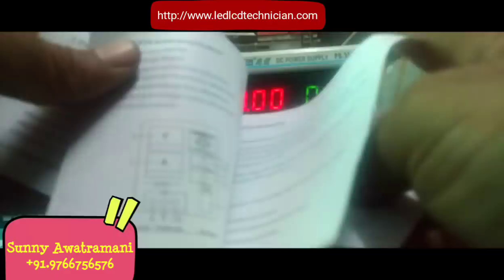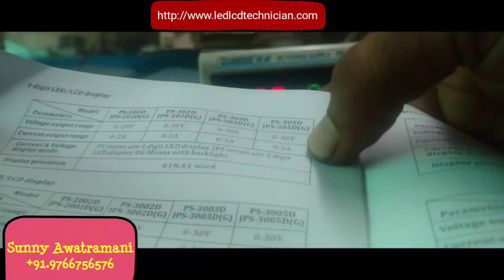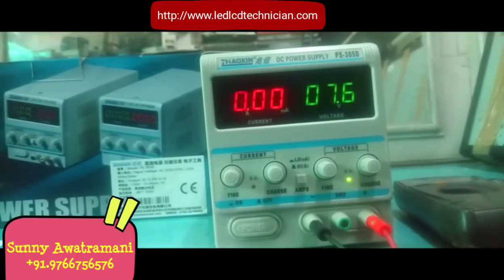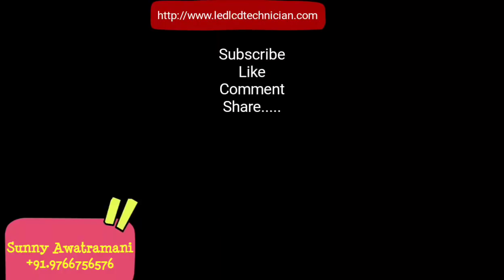I also got an instruction manual with it. This is my model PS35D — 30V output, 5 ampere output. The other models include 15 ampere and 5V variants. If you have any questions, please comment and I will try to solve them. If you like my channel, please like, comment, share, and subscribe. Okay friends, goodbye!